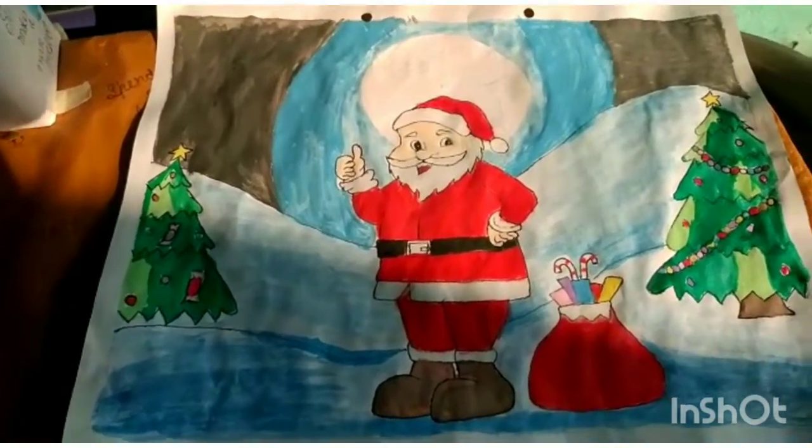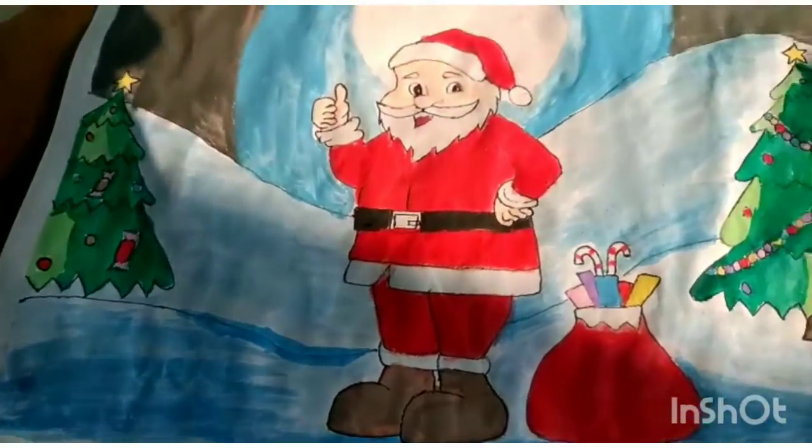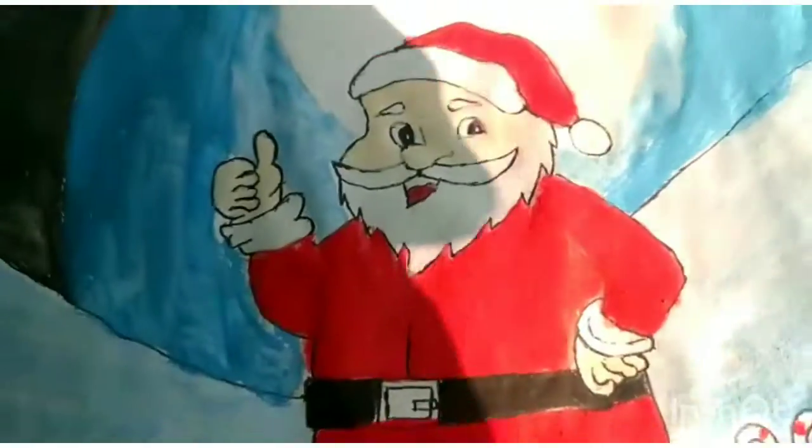I have colored all the parts of the Santa Claus, the Christmas tree, and the sky. It looks so good.